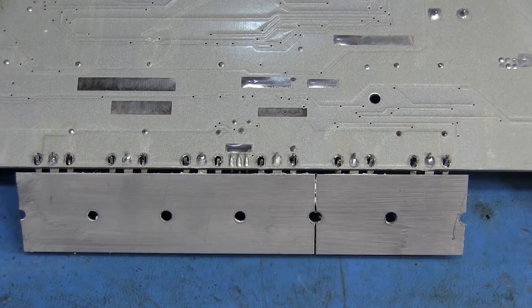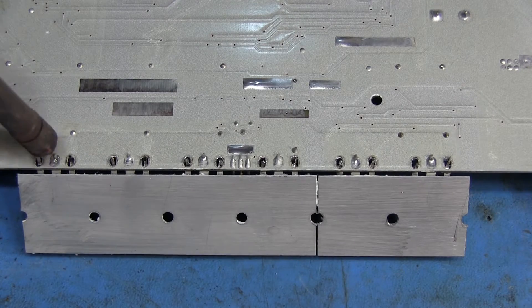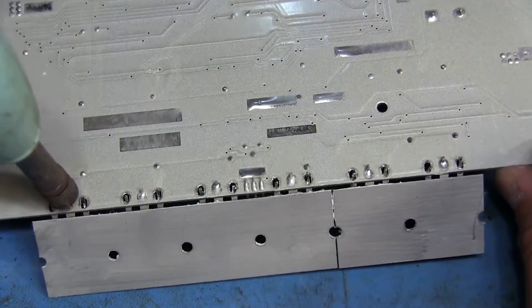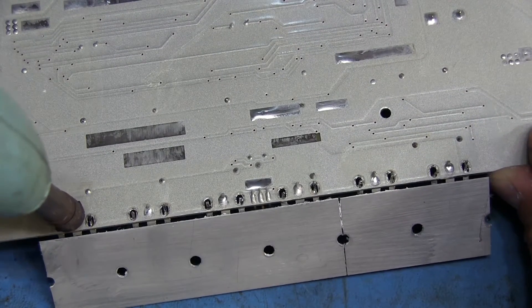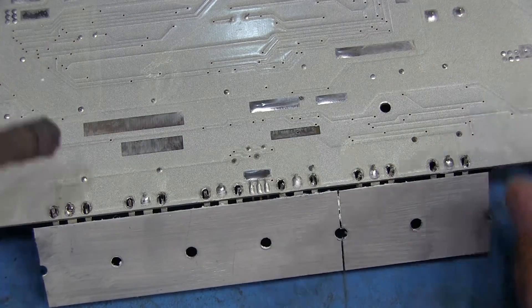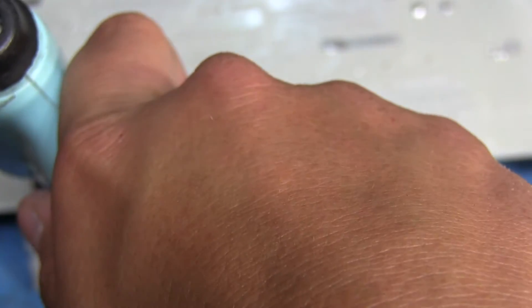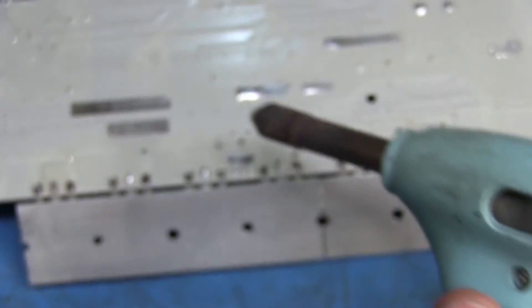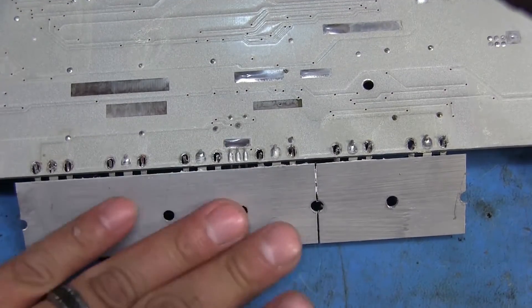It's a good idea to keep the heat gun moving back and forth — you don't want to concentrate the heat too much in one area, you want to spread it out. After you do that it should be a lot easier to just heat up that one pin and get the solder out of it. Trying to do this without any heat on that plate whatsoever is really difficult.